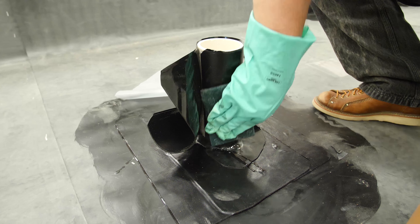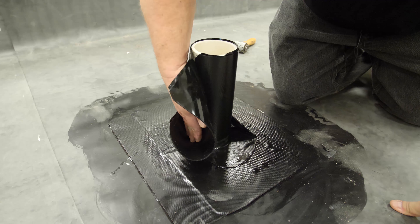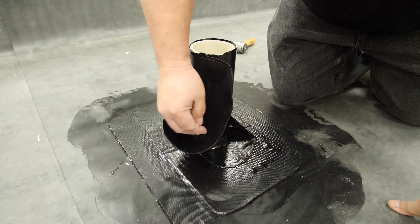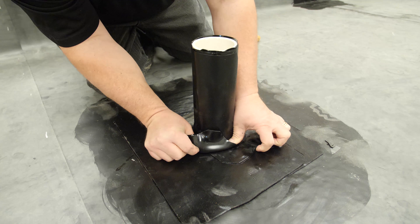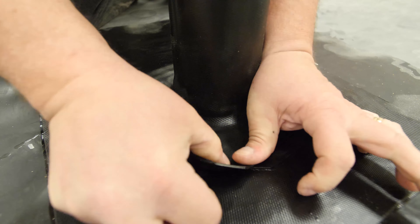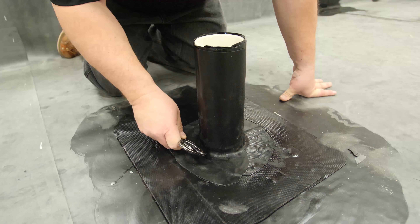Prime the flashing where the vertical splice will be and allow it to dry until tacky. Finally, continue the wrap by extending the flashing around the pipe and sealing the entire flange to the deck. Roll the entire assembly with a two-inch steel roller, paying close attention to step offs and angle change.